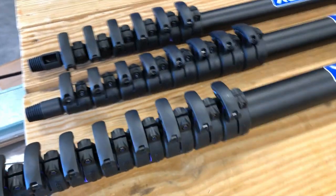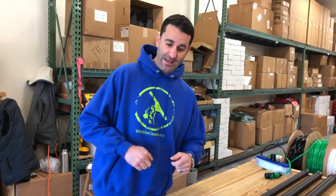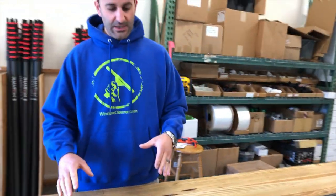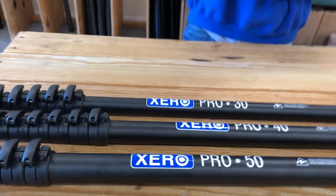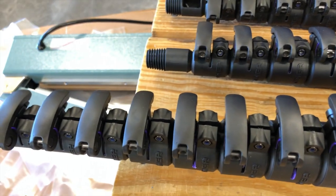These are still all 100% carbon fiber. They're available in 30, 40, and 50 foot lengths. These have different non-glued-on clamps — these are bolt-on clamps. You're not going to have the issue of the clamp or the glue failing on you in the field.